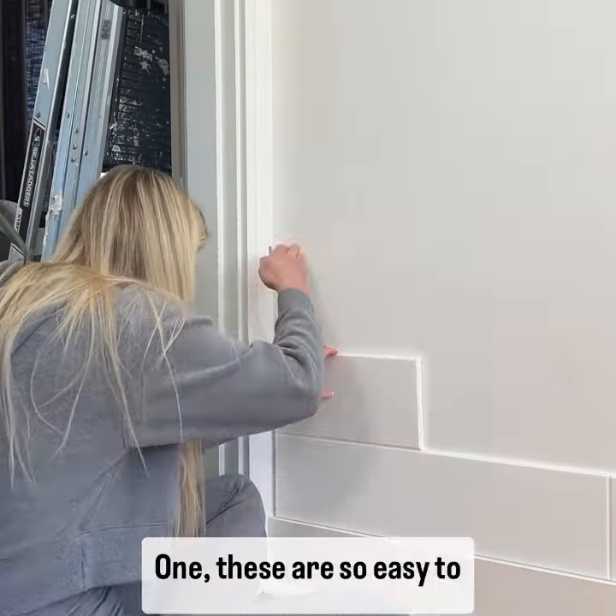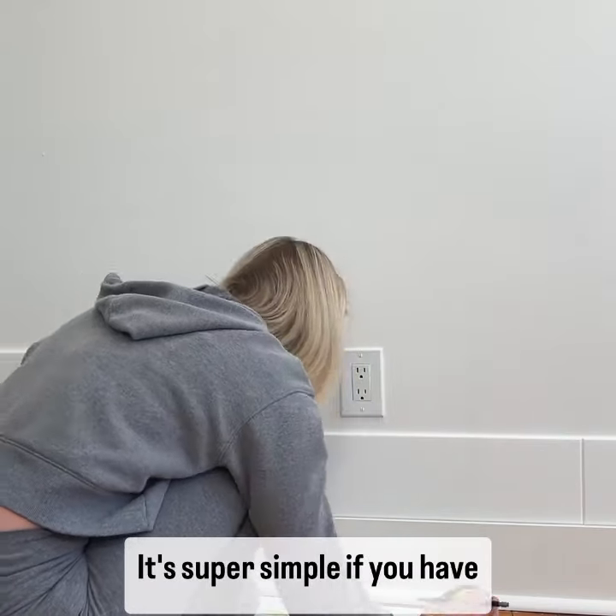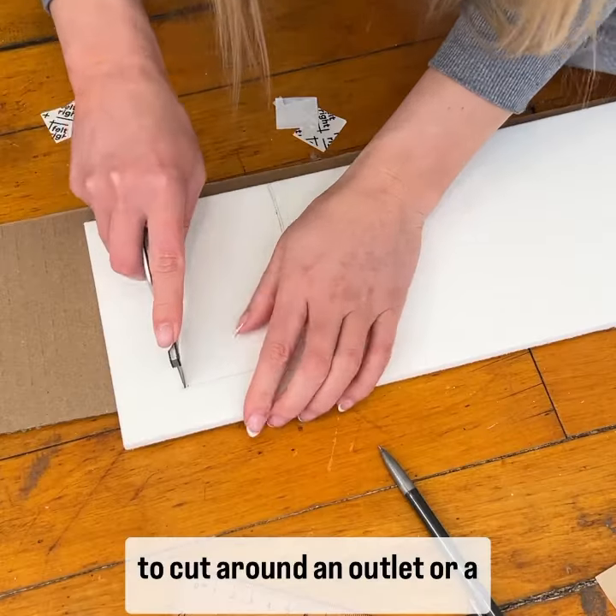A couple things I want to mention: one, these are so easy to install, and two, they cut way easier than I expected. It's super simple if you have to cut around an outlet or a thermostat.